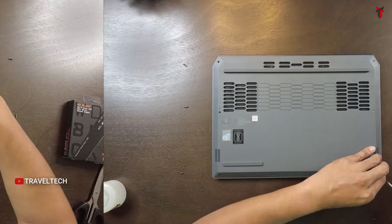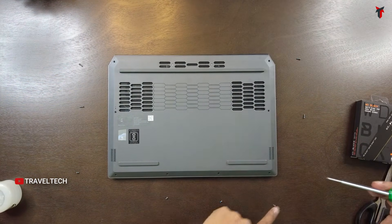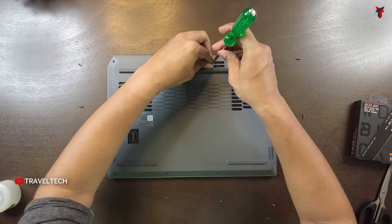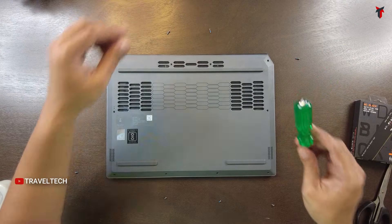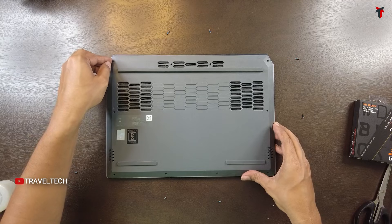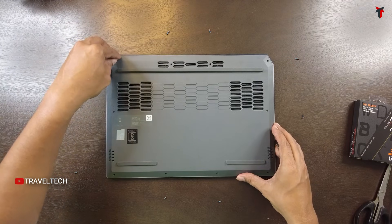One, two, three, four, five, six, seven, eight — we have a total of 10 screws. Here are the last remaining two. All 10 screws have now been removed. It's time to take out the panel.